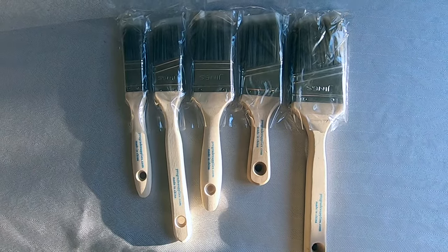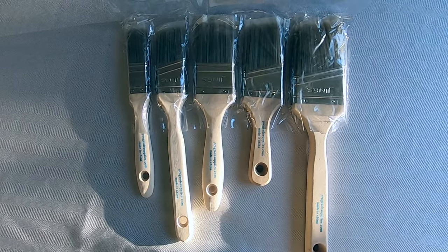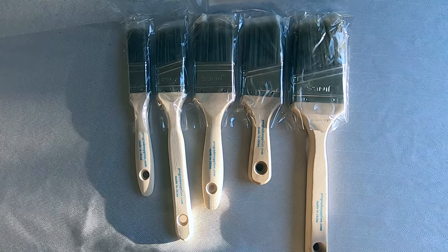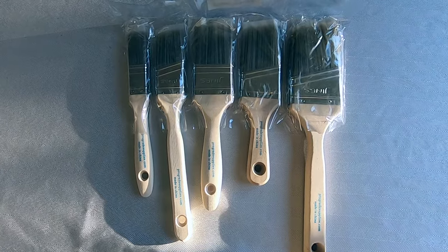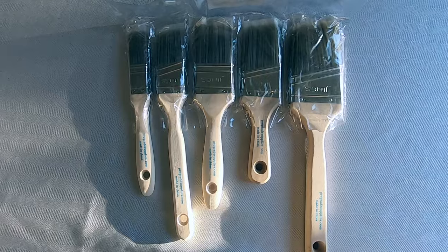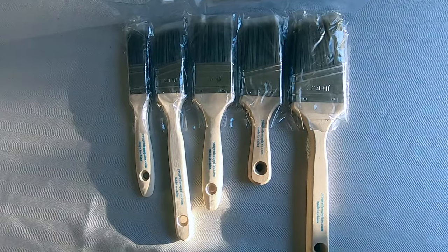Hello everyone, thank you for watching DIY Geek channel. In this video I just want to share a tip that I use to save a few dollars every year buying paint brushes. I use a lot of paint brushes for all kinds of home improvement projects throughout the year, and usually when I don't have any on hand I go to Home Depot and buy some — and I always look at the prices and go, wow.